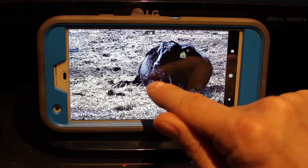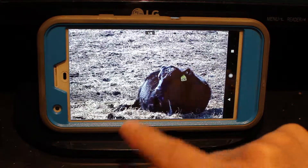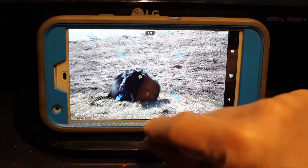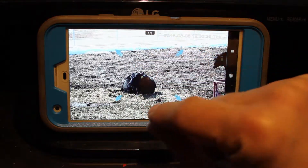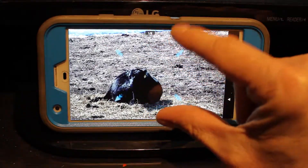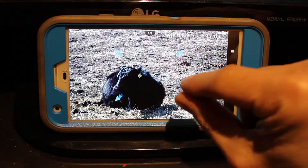Again, you can swipe your finger like that to move the camera. Then zoom in — I went the wrong way there — zoom in, zoom in. You can keep zooming in.